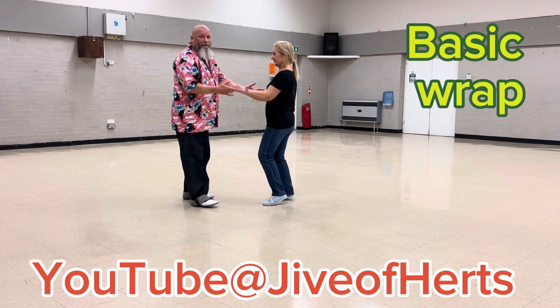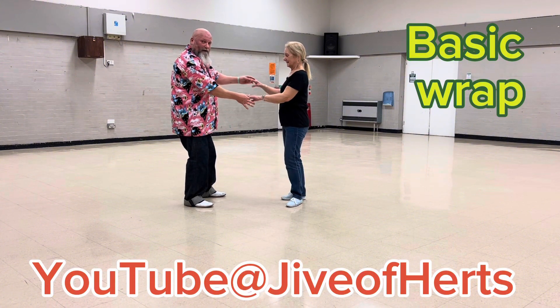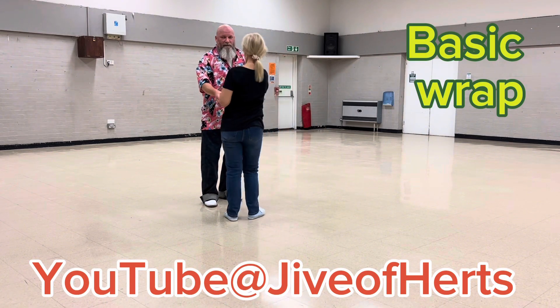So: one, two, flat hand push, catch with both hands, keep your right hand low, wrap her next to you, push her out with your forearm, let go with your right, and return to position one.